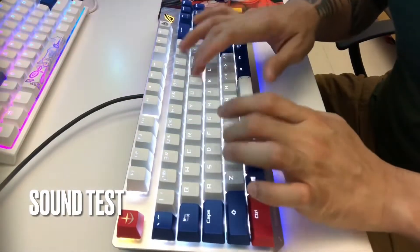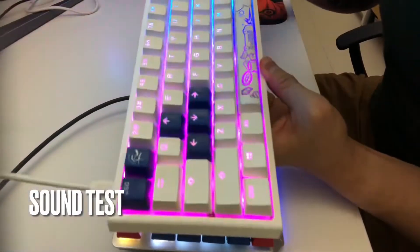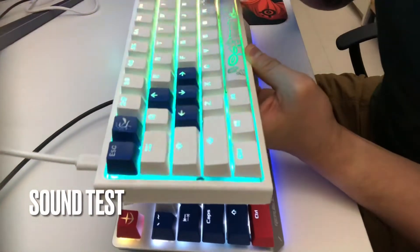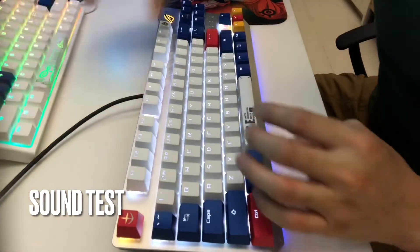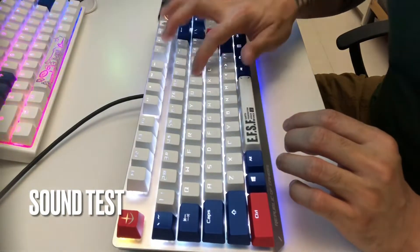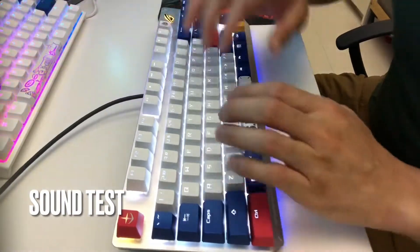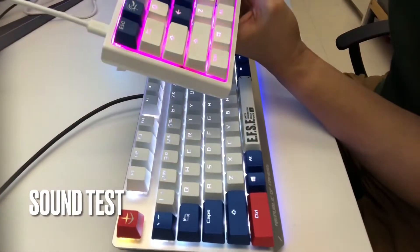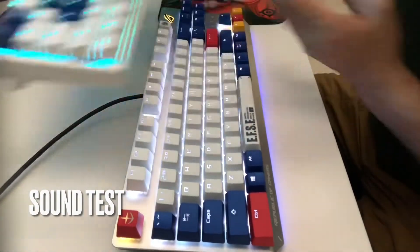Sounds very solid. I have a Ducky One 2 Mini — let's compare the sounds. That one's okay too, I love my Ducky One 2 Mini. And then this one — the ROG Cherry MX Red — I think my first keyboard was Red too. It's really, really good as well.